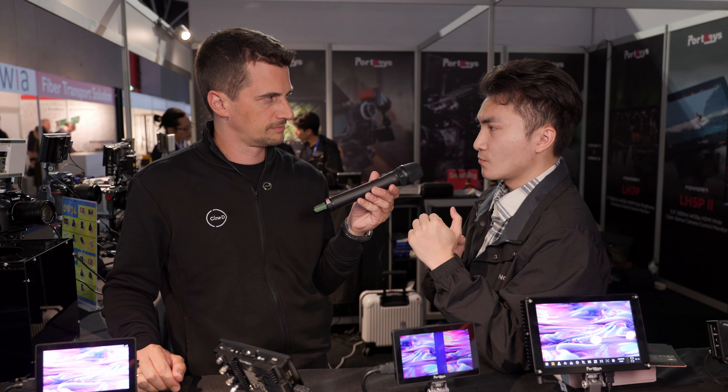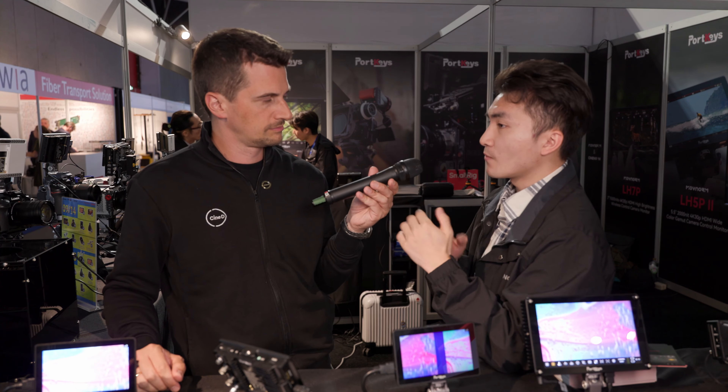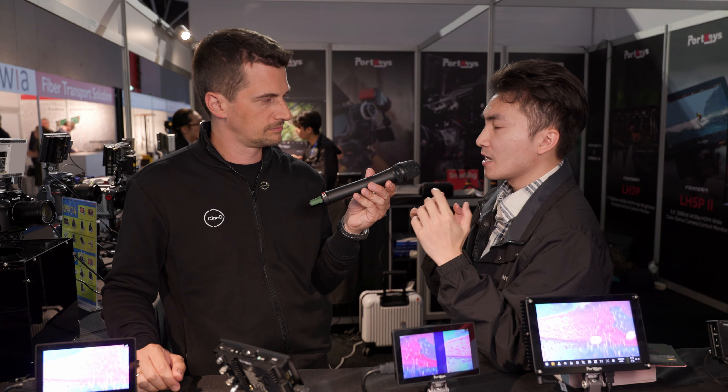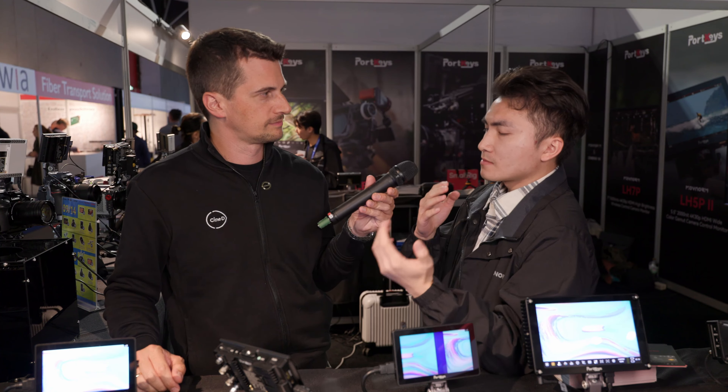For current models, the BM72DS will get a free update. For the BM53WR, the older generation, due to hardware limitations it won't get the new UI, but it will receive a firmware update adding RED and RED cinema camera control. For the new models, the BM54 and BM54WR will support the new user interface.